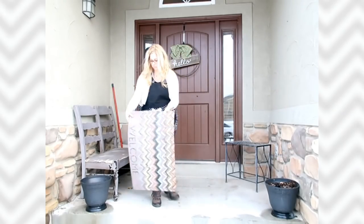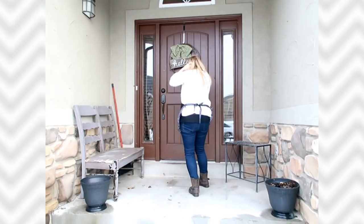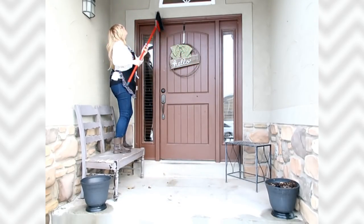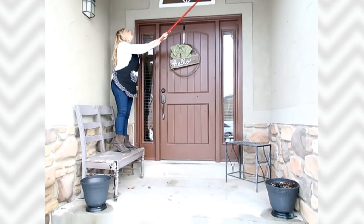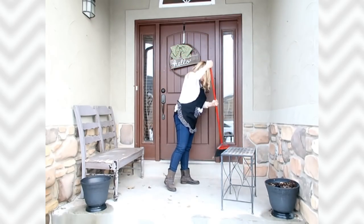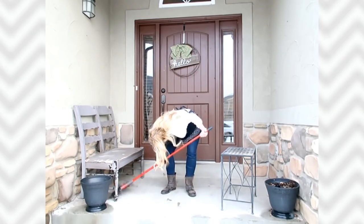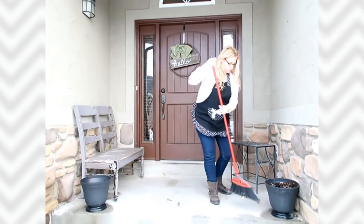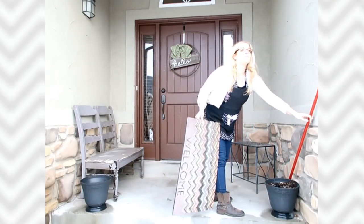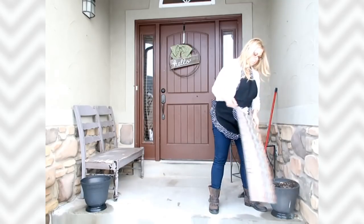I take the welcome mat and give it a good beating — later in the video you'll see me really banging it on the house to get it cleaned up. Now I'm taking my broom and looking for cobwebs and spider homes, and in summer I look for wasp nests, spray those, and knock them down. Then I give the porch a good sweep, getting all the dirt, debris, and leaves that have blown up. I get the stairs too — it goes by super fast and feels so good when you're done.